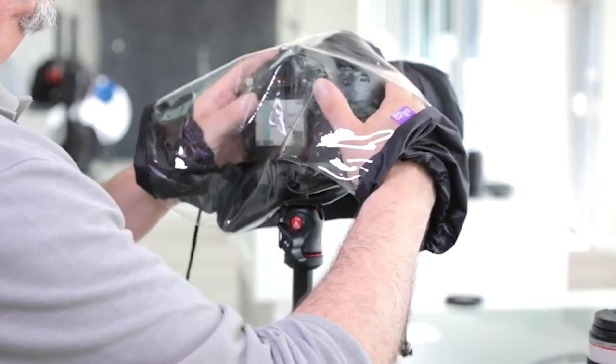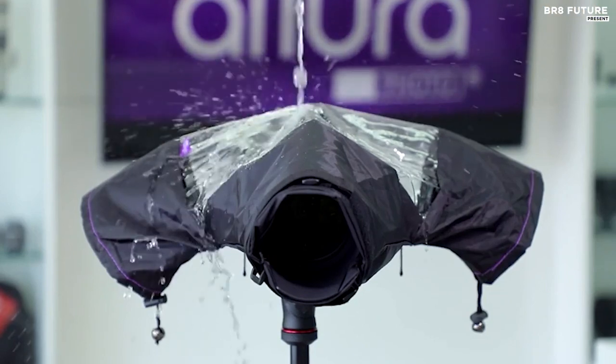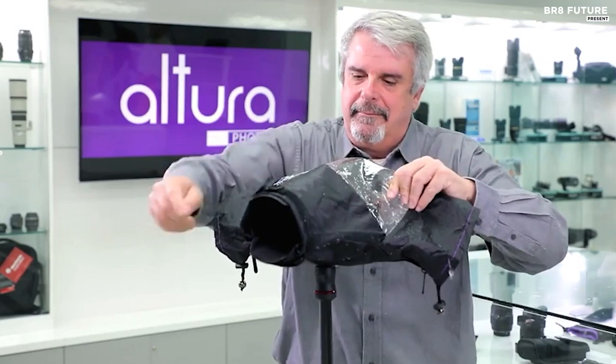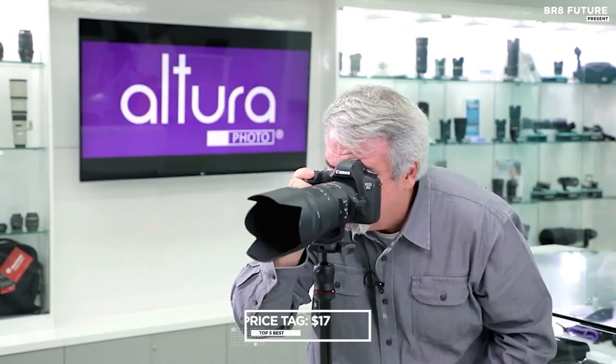Whether you're shooting on the go or setting up on a tripod, the rain cover's dual-adjustable sleeves and full-length double zipper grant easy access to all your camera controls. No need to worry about functionality during those crucial moments. The Altura Photo Rain Cover comes at a budget-friendly price of just $17.